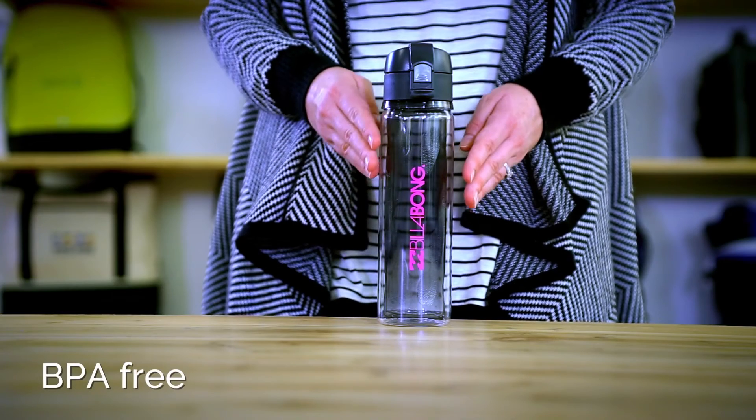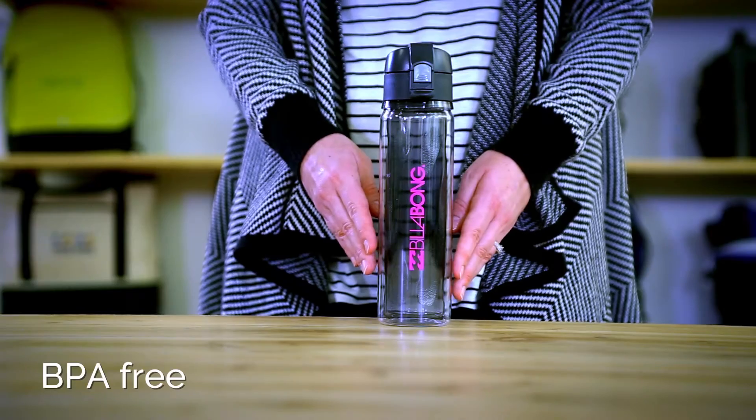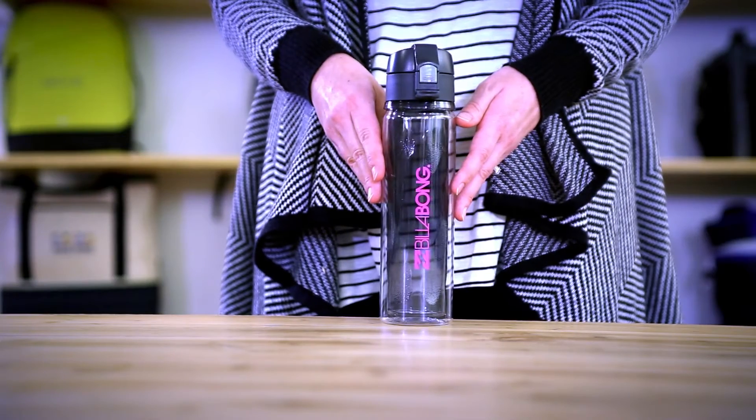The double wall insulation has a sweat proof design and keeps your beverages colder longer. This bottle is made from impact resistant Eastman Triton co-polyester.